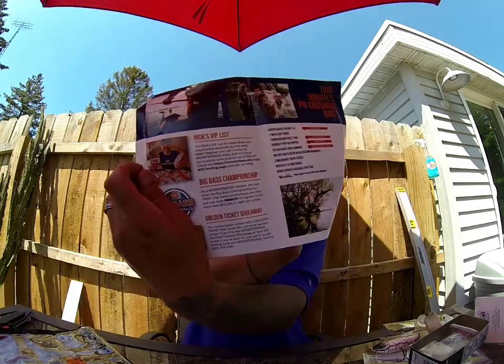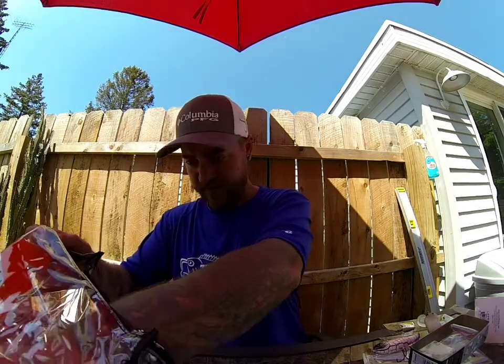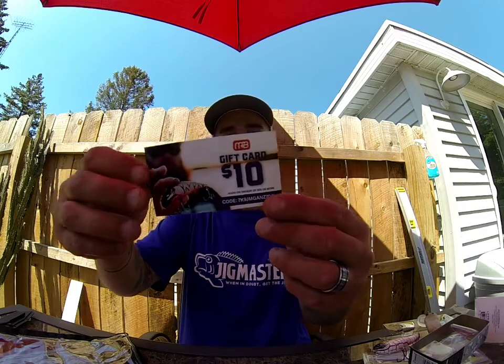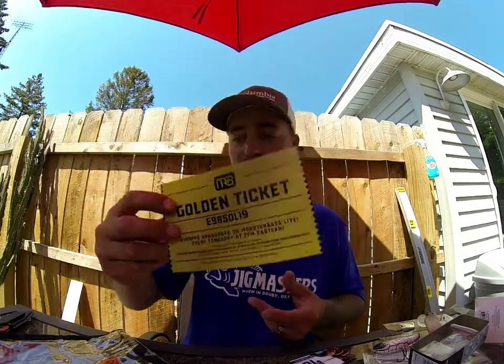There's some reading material — all that good stuff — it'll have the price of all the baits and some tips and tricks. A little Monster Bass sticker, nice. There's also a $10 gift card for Monster Bass — pretty cool, I wish I had that when I put in an order. And a golden ticket — if you guys want that you can take it, I don't use them. You can use that code to try to win some free gear from them, go for it.